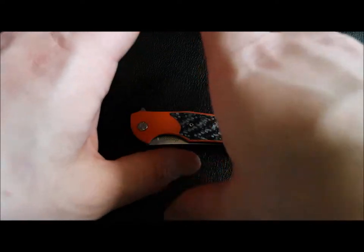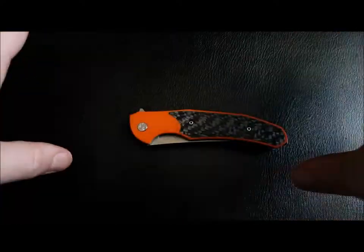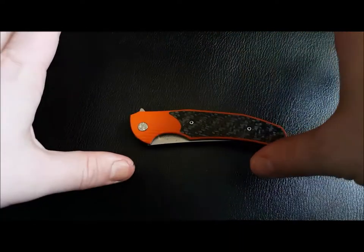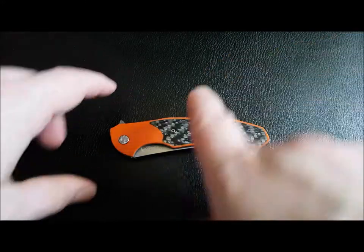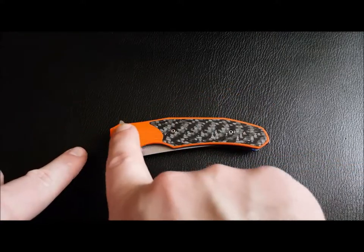Before we get into what I really love about this knife — and believe me I love this knife — there are a couple of issues I want to go over straight away. Full disclosure, this is what I'm going to do with my knife reviews: I'm just going to tell the truth. I had the same knife before this one, the same design, and it was full carbon fiber with Kirinite inlay and purple Kirinite pivots around it.